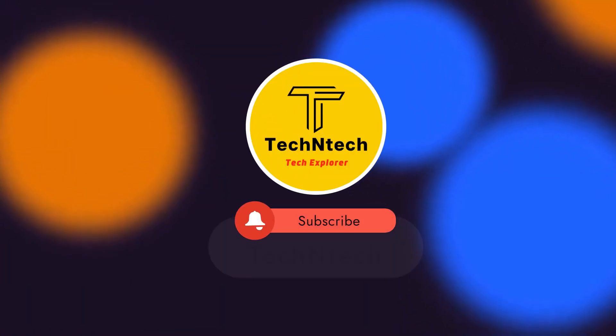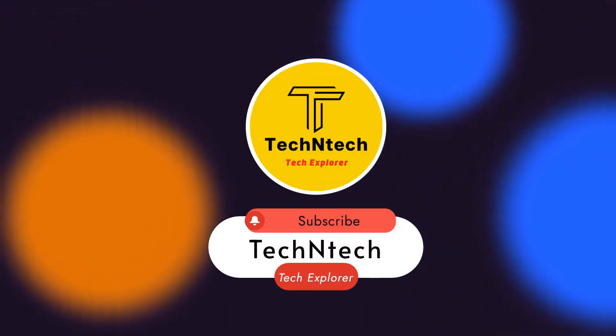Hi guys, welcome back to our channel. If you want to subscribe to our channel, please do subscribe. In this video,